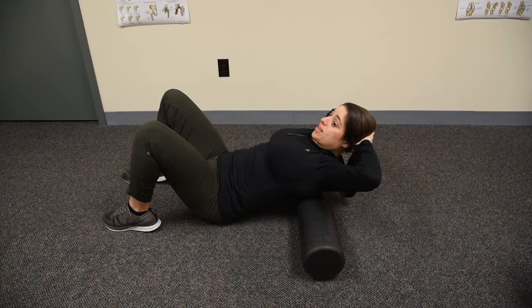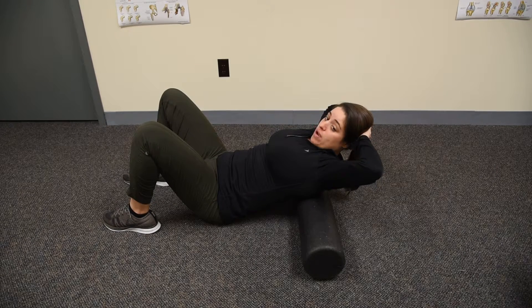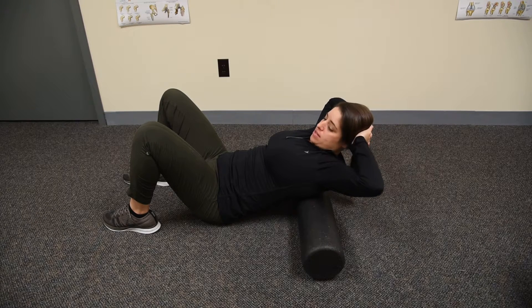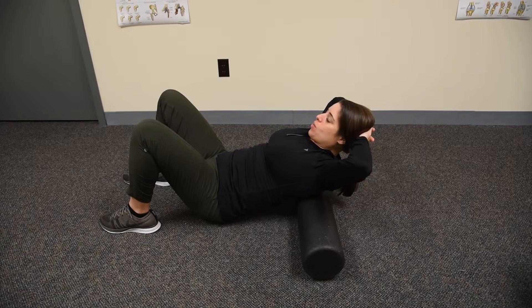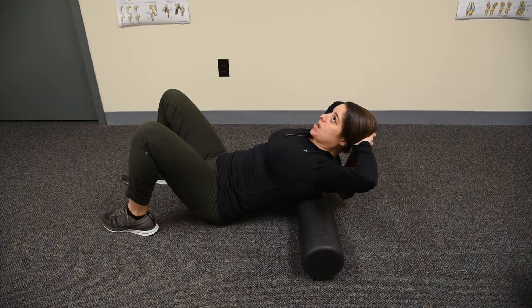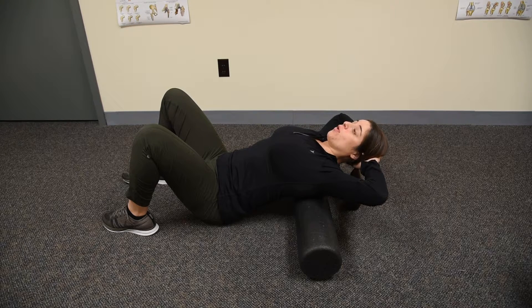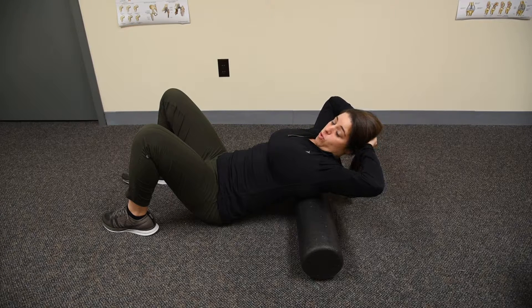This exercise is thoracic extension over a foam roller. If you don't have a foam roller, you can roll up a yoga mat and use that as the device. With this exercise you are going to be arching your thoracic spine, which tends to be stiff, over the fulcrum made by the foam roller.